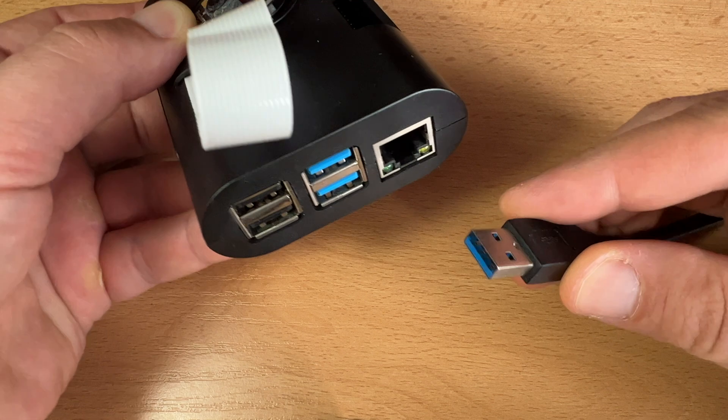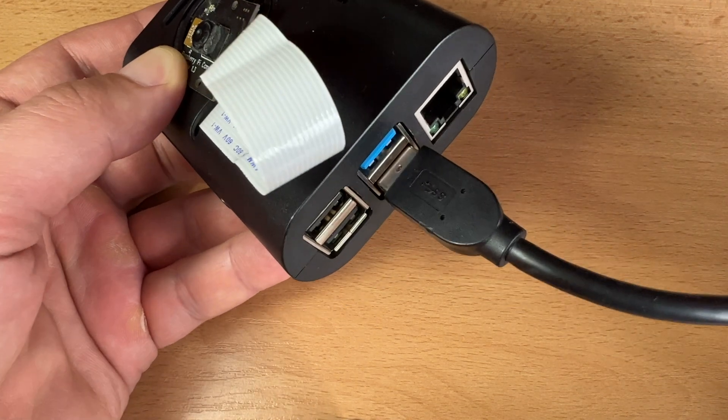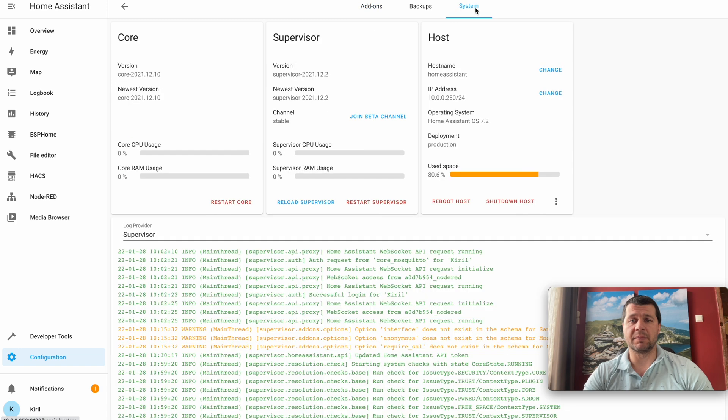When you are ready with the backups, boot your Home Assistant OS from the SD card as usual. Connect the SSD drive to one of the blue USB ports on your device as they are faster. Open your Home Assistant web interface and go to Configuration, Add-ons, Backups and Supervisor, then the System tab. Click on the three-dots menu and select Move Data Disk.